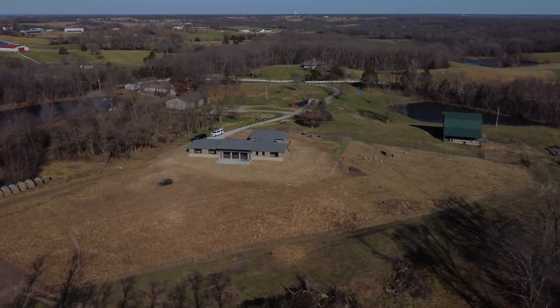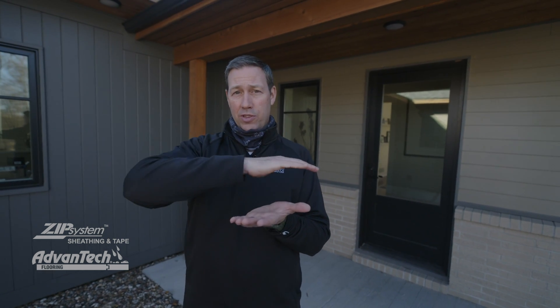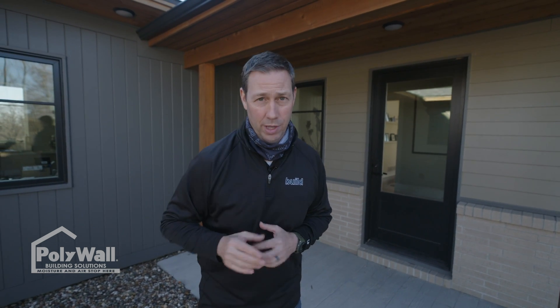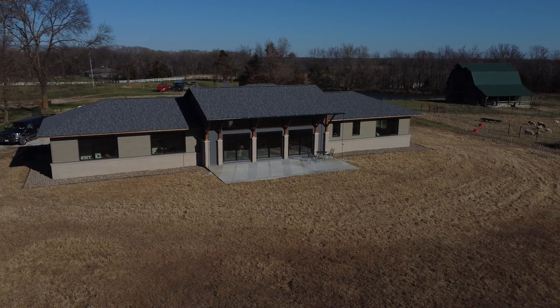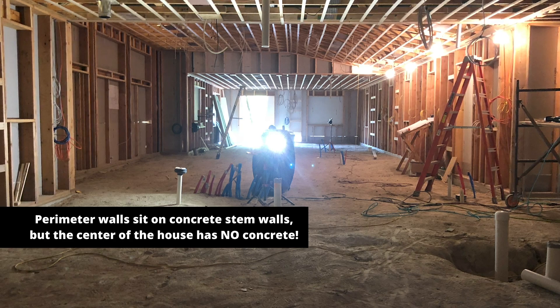On today's Build Show, I've got a special treat. You saw how I did an insulated slab where I took my existing 70s slab, added insulation on top, and then a raft of Advantec sheathing to make a subfloor. This house in Columbia, Missouri, built by my friend Jake Bruton, has taken that concept one step further — a perimeter beam of concrete that the structure sits on, but it's a slabless slab. Let's get going.